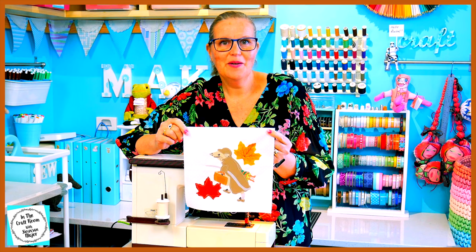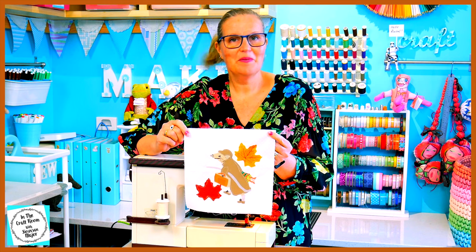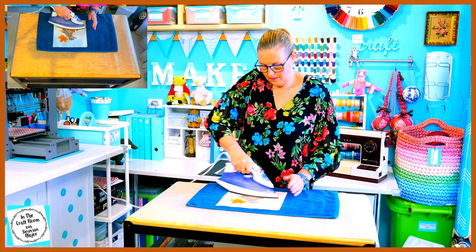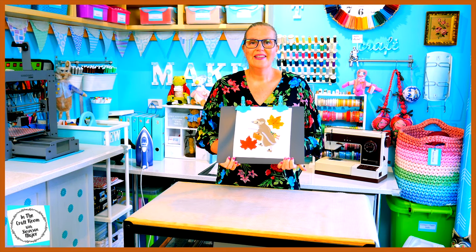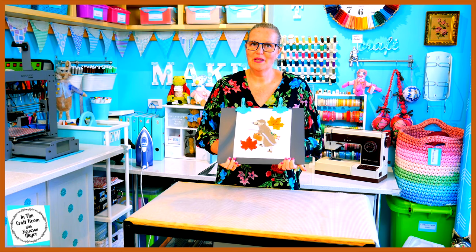The Johnny Town Mouse applique square is complete. I'm now going to pack my machine away and give him a final iron. And here we have our completed Johnny Town Mouse applique square.